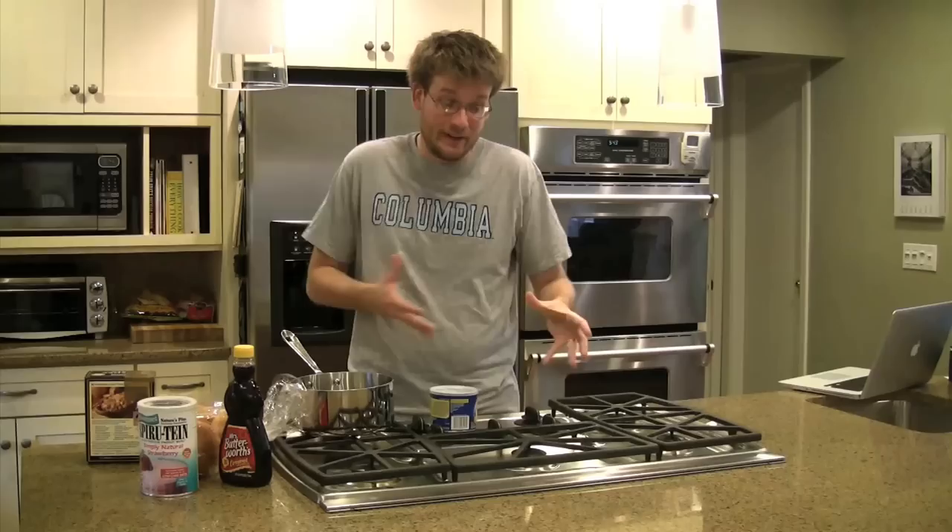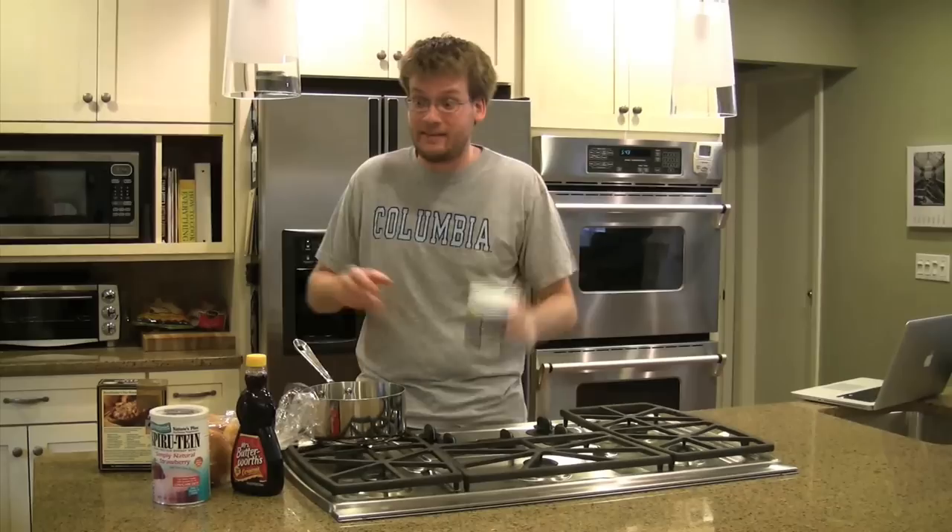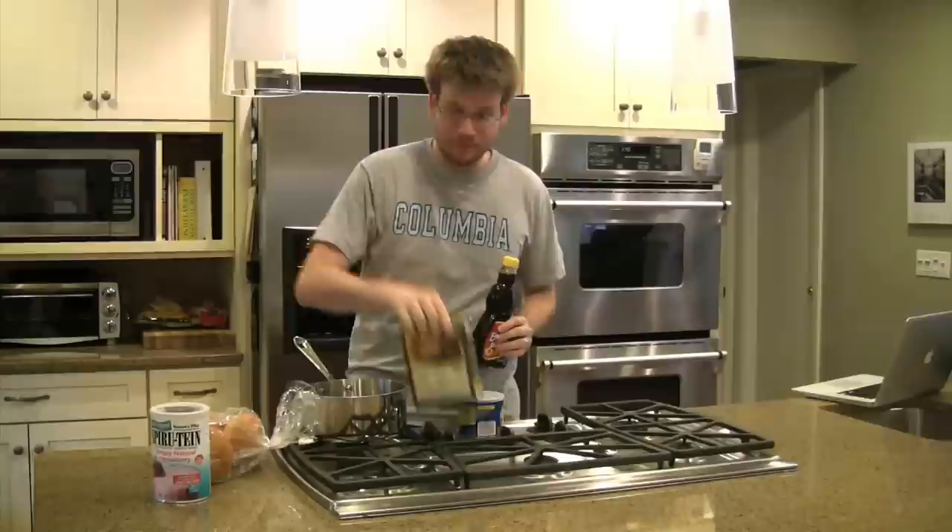In our last episode, you'll no doubt remember, I made and ate a blenderized McDonald's Happy Meal. Today we're going to eat the nutritional equivalent of some Carl's Jr. specialty burger, but instead of eating the burger itself, we're going to eat its constituent parts: fat, corn syrup, salt, and, of course, protein.